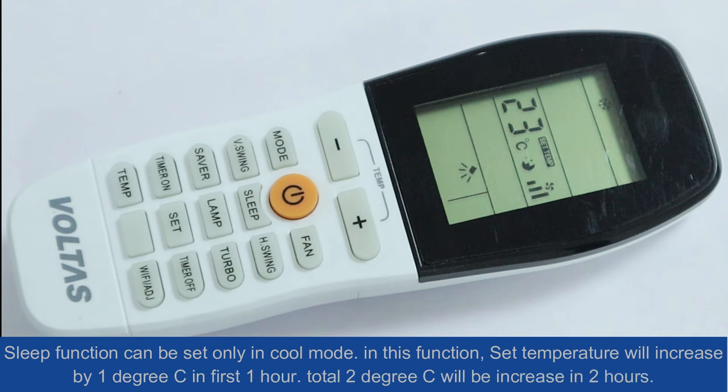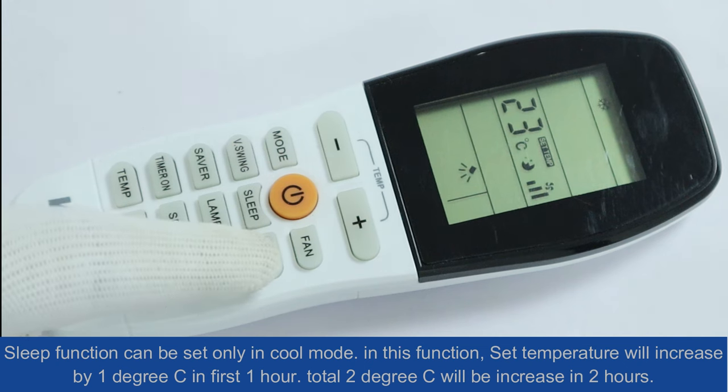Sleep mode: this function can be set only in cool mode. In this function, the set temperature will increase by 1 degree centigrade in the first hour, and a total of 2 degrees centigrade will be increased over 2 hours.